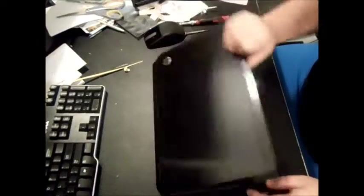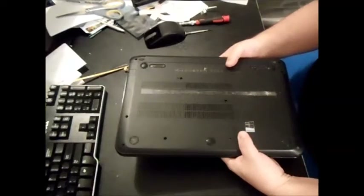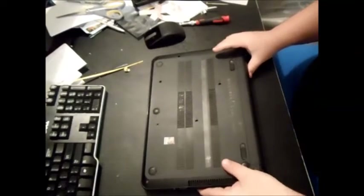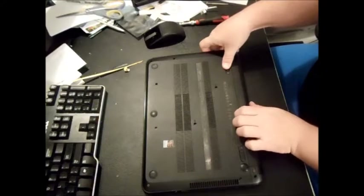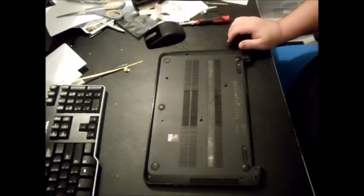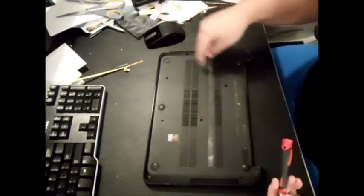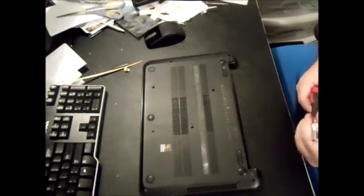The old ones would actually have the memory on the back, but this is not too bad compared to a lot of HPs. You're going to have a total of 10 screws on the bottom. First take your battery out, and then undo all 10 screws. I went ahead and took most of the screws out already.